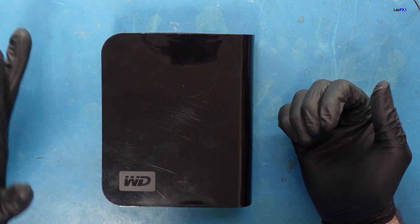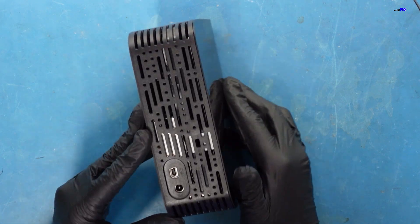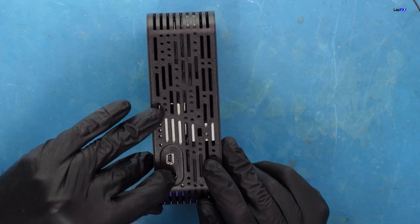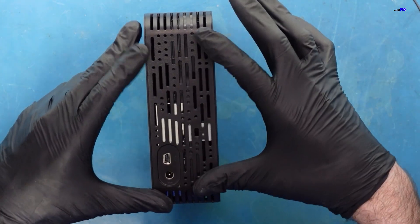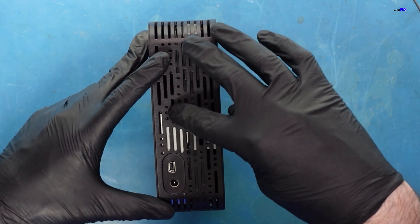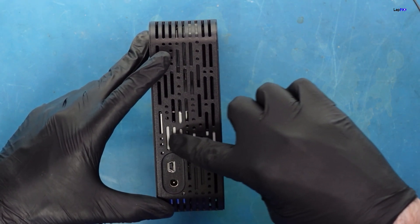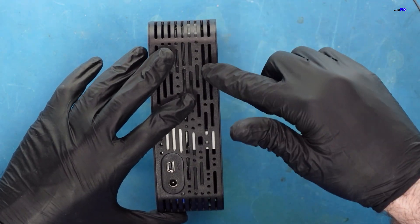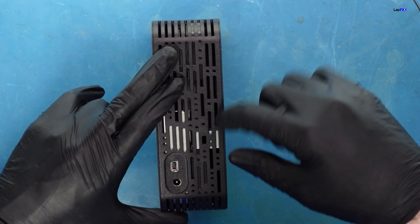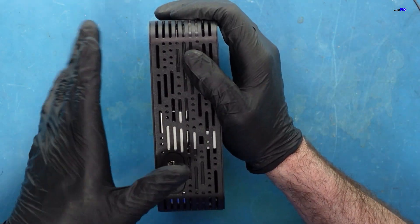What does it mean that it's not fully powering on? Most likely there is an issue with the PCB board. Now, looking through the enclosure we can see there's a USB connection and a power connection, and there's also a separate board — the drive is on one side and there's a separate connection on the other side. That usually means this 3.5 inch drive is connected to a separate board. If that separate board is damaged, it can be removed easily, we can plug the drive into a sled, and hopefully that will power on the drive and let us extract the data.